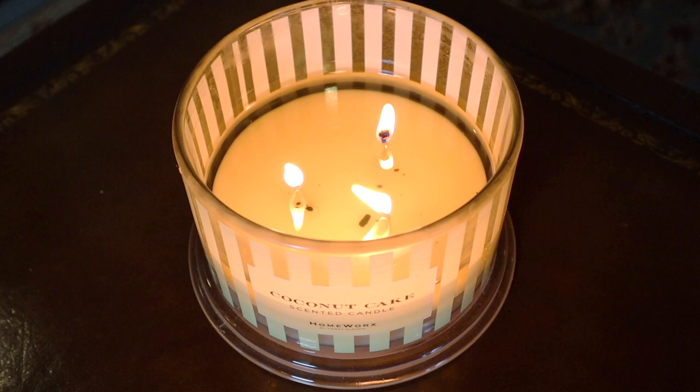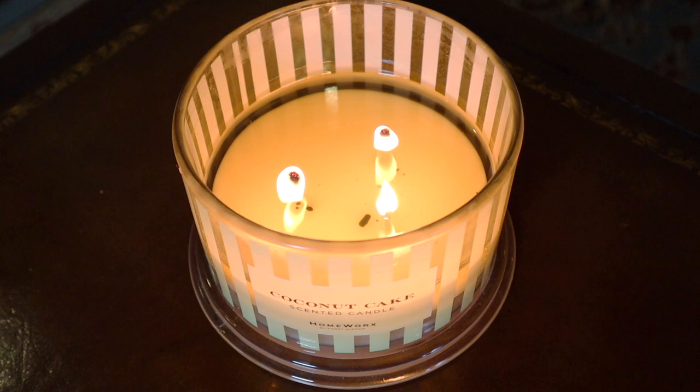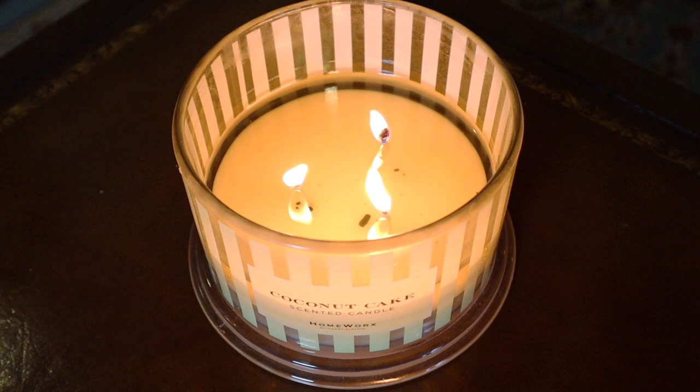The only downside is that these do take a really long time to pull out — this one takes anywhere from four to five hours to get an even wax pull. In the newer four-wick made-in-Vietnam versions, they have four wicks so they should pull out a little bit quicker, and maybe because it pulls out quicker it might be a little bit stronger as well.